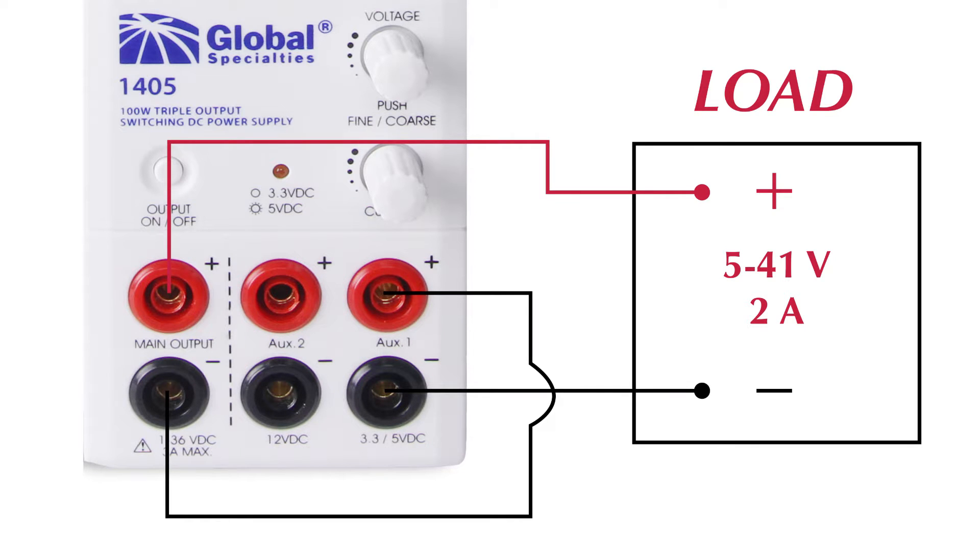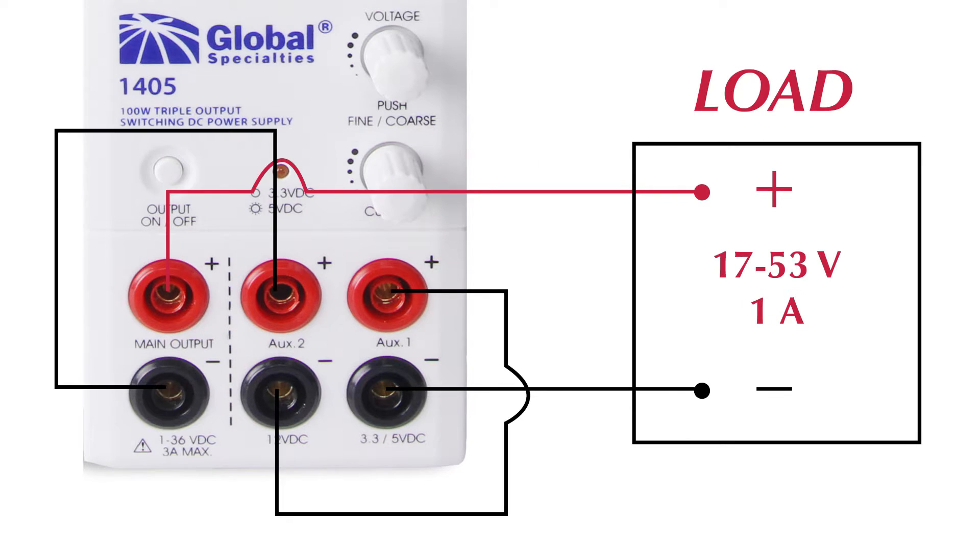For instance, on the 1405, connect the 5-volt output to the variable output for a 5-to-41-volt, 2-amp supply. Or connect all three outputs for a 17-to-53-volt, 1-amp supply.